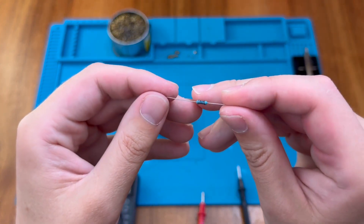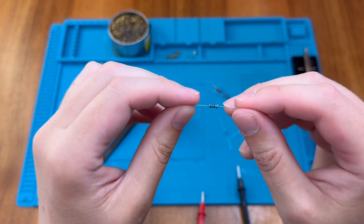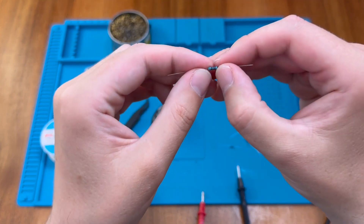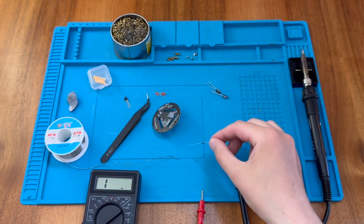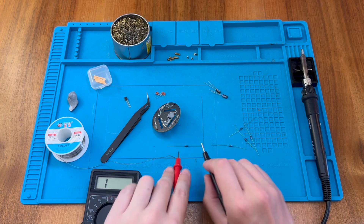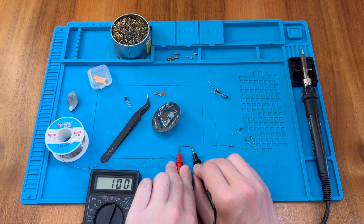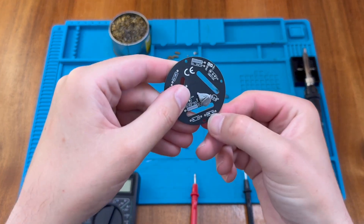Now we have a brown, black, black, black, brown resistor — this could go either way. This one is 100 with an additional zero, so that's 100 ohms. On the 2000 range, the multimeter reads 101 ohms — perfectly good. That one goes in the 100R position.